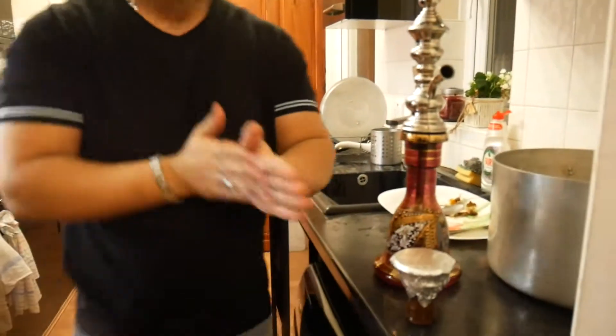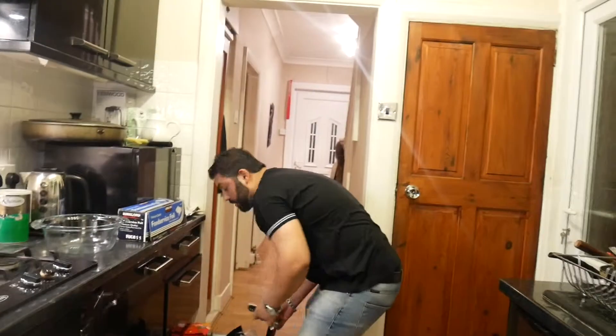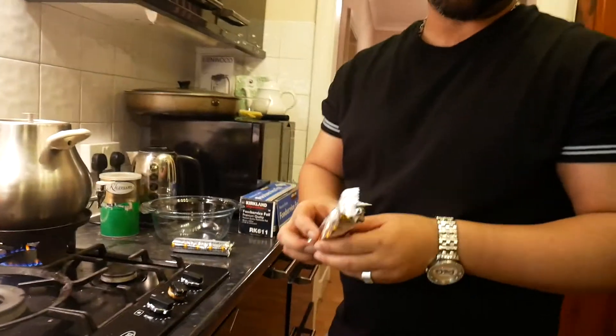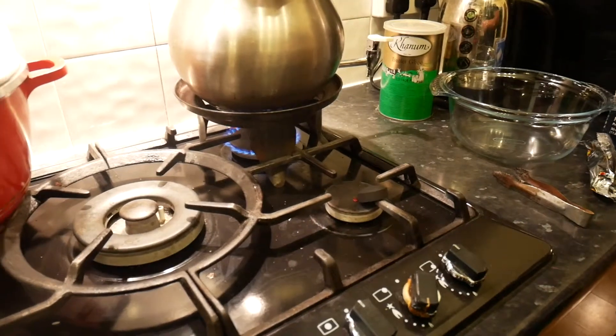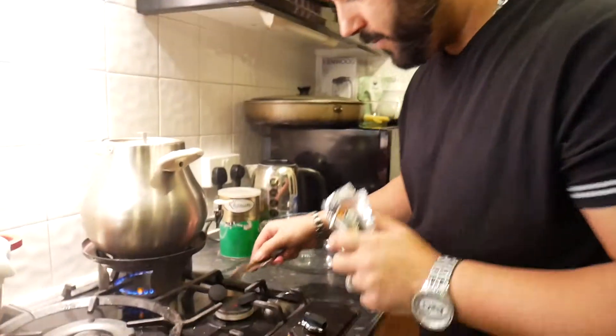And now charcoal. This type of charcoal isn't the best but it's very quick to make. These round charcoals are very quick to get lit and get ready, but the best ones are the cubed square ones — they take about 10 to 15 minutes to get ready but they go for like an hour, maybe even longer.